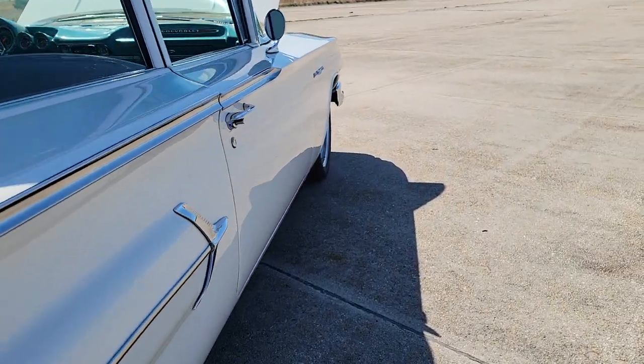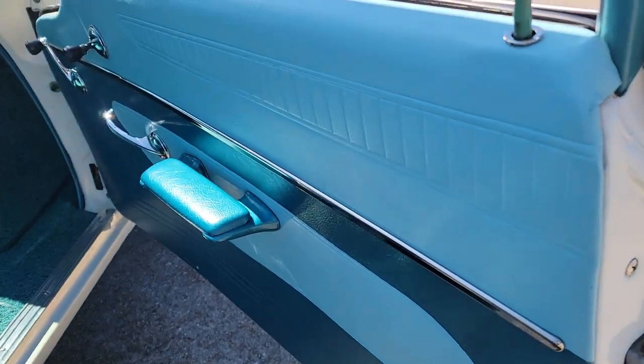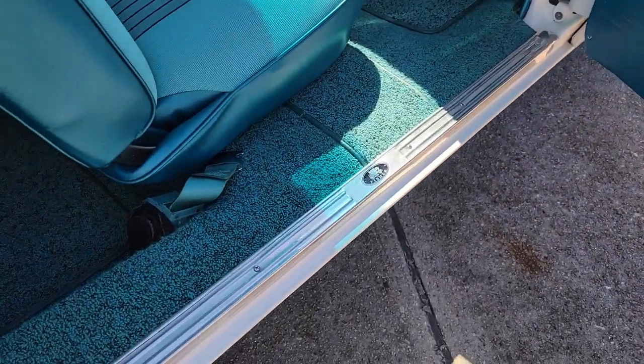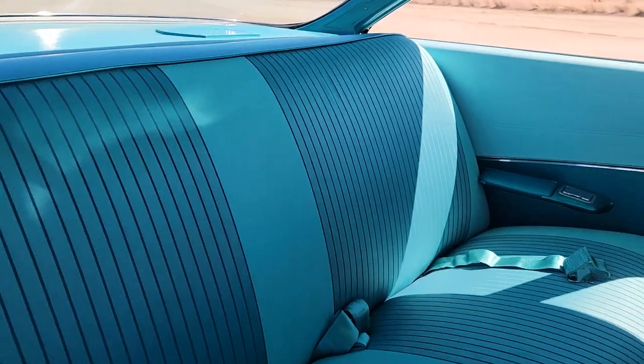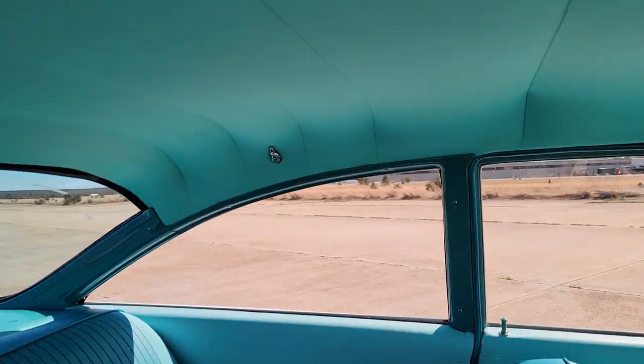Super straight body — super hard to get the fitment like this. Brand-new car. I think there's probably $150,000 invested in this car. Brand-new seatbelts all the way around.